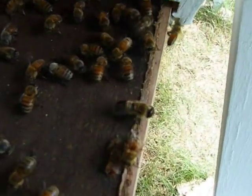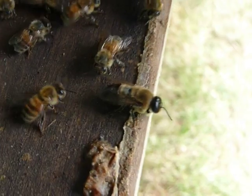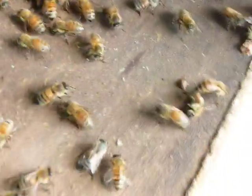Right here we have a drone — there's a drone bee. You can see it has a big eye and a bigger body than the rest of the bees. Now I'm going to show you guys a look inside of the hive, which should be really spectacular.